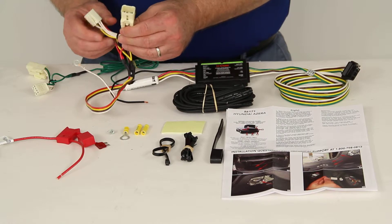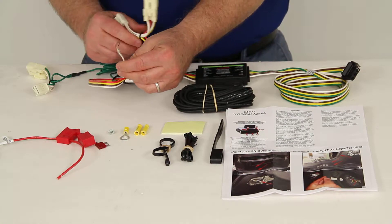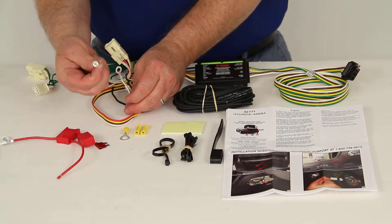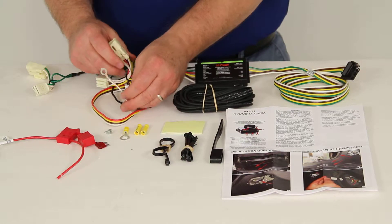What you would do is unplug the tail light, plug this in, plug the wiring harness back in. Then on the driver's side you'll have one extra wire — it's a white wire. It uses the included self-tapping screw to ground this to a nice clean metal surface.